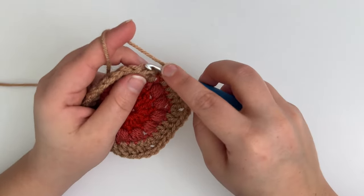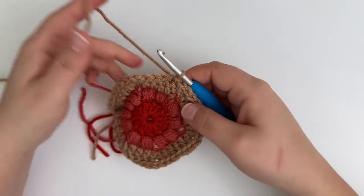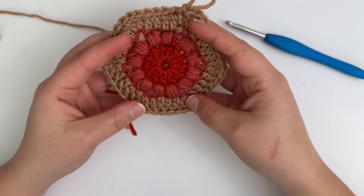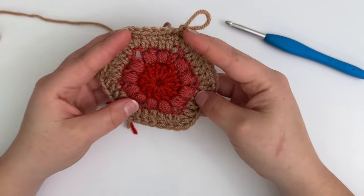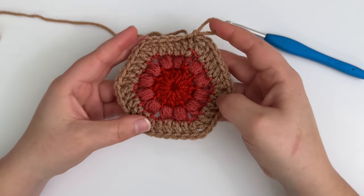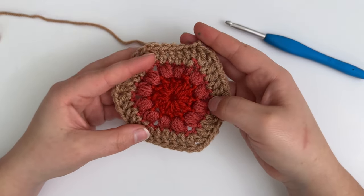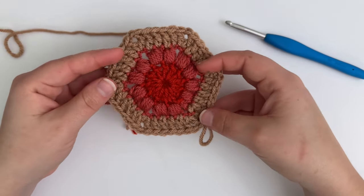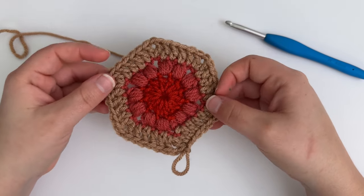When you reach the beginning of the round, slip stitch into the first double crochet of the round, then cut your yarn and weave in your ends — and that is how you make a puff stitch hexagon! I hope you found this tutorial helpful. If you did, be sure to subscribe to my YouTube channel if you haven't already, and be sure to follow me on my social media channels to see how my 2024 temperature blanket turns out. Happy crocheting!